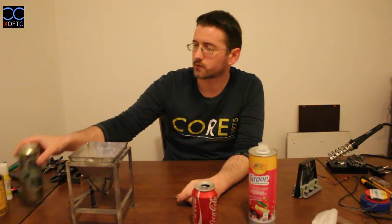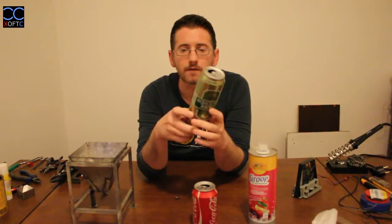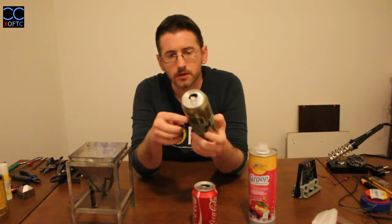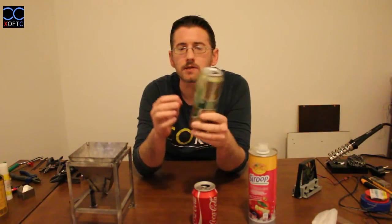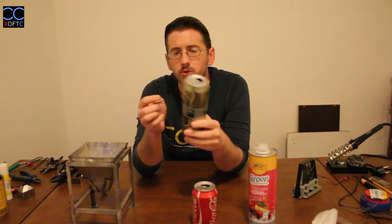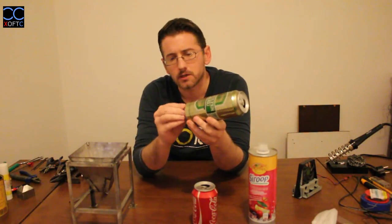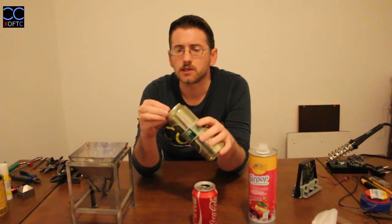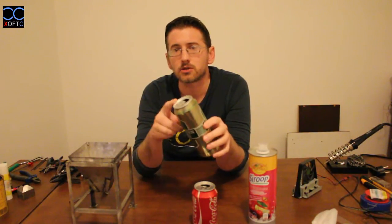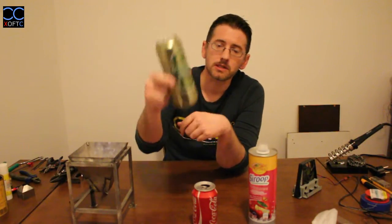We're only looking for steel. Here's a can of beer — we put the magnet on it and it sticks, so we know it's steel. When we put the magnet on top, it doesn't stick — meaning the top is made of aluminum. But the body is steel.